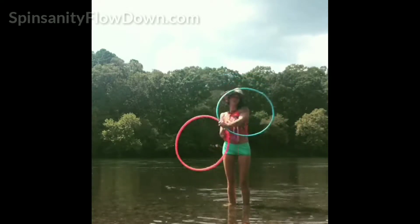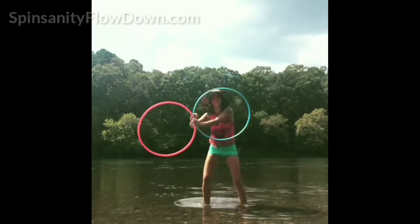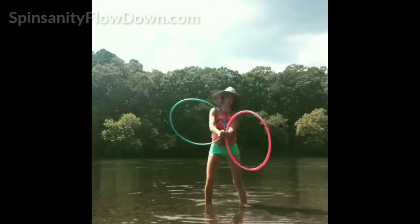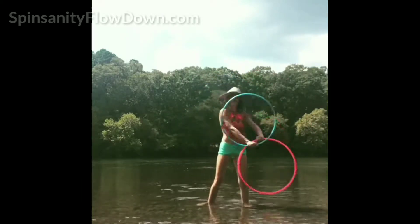Isolation Beautification: learn how to maintain the illusion that your hoop is floating. We will focus on transitions into direction-changing ISOs, which will allow you to flow more freely.